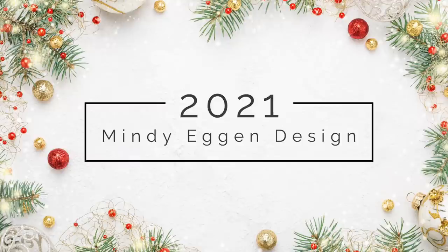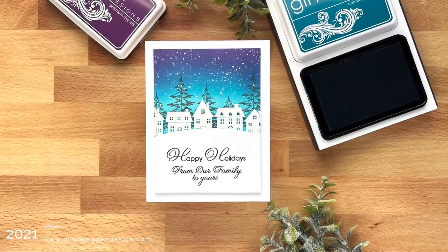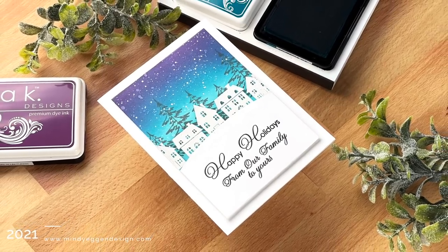Hi everyone, this is Mindy Egan and welcome back to another video. Today I'm going to be doing a little heat embossing, some stamping, and top it off with some ink blending to create this really pretty snowy village scene.